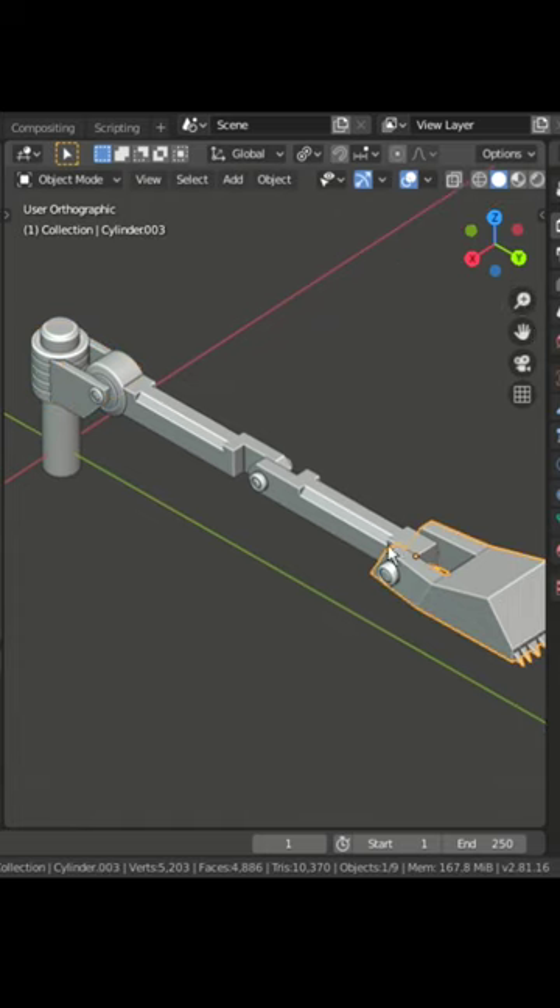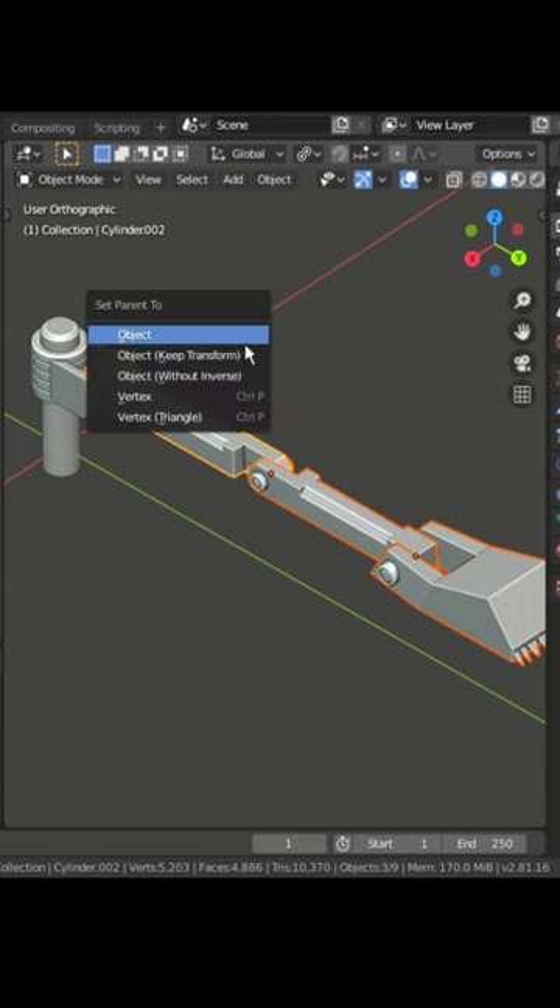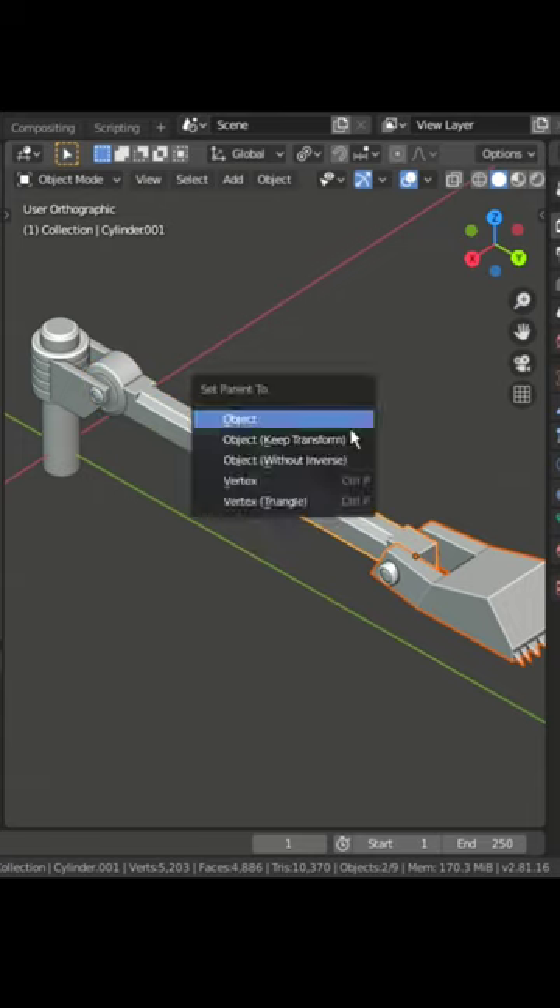Select the objects like this. The object which is outlined with light orange is the parent object or active object. Press Ctrl plus P. Select object.